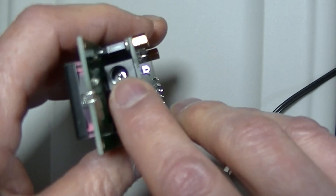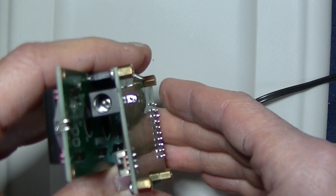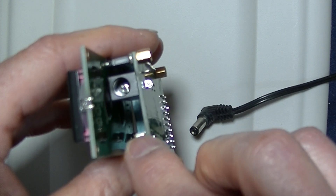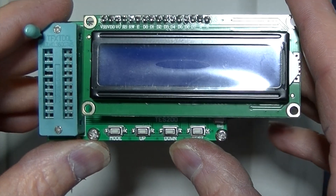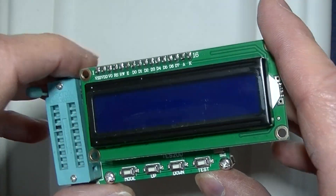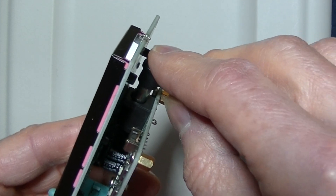Right there is a barrel connector and I have an adapter. It accepts 7 to 12 volts, an on-off switch — which I think is sort of pointless — and four push-button switches: one for the mode, up and down, and to actually do the test. This is a 9-volt input, positive tip.